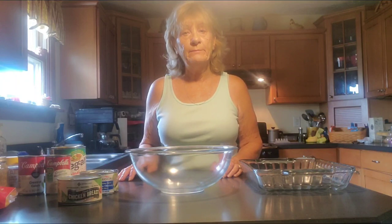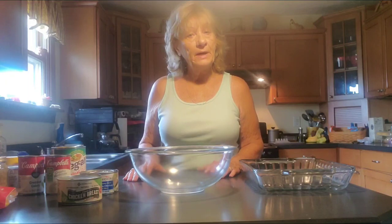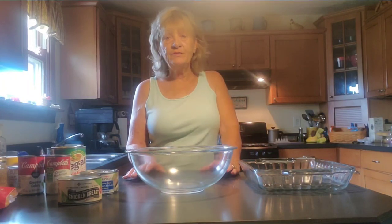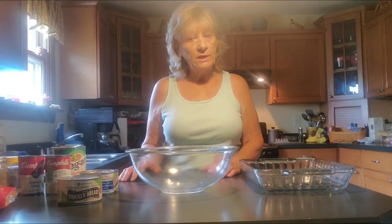Welcome everyone to Belinda's Country Living. Good morning, afternoon, and evening to all my YouTube family and friends. Today I'm going to be making a chicken pot pie casserole. One of my subscribers left a comment that they wanted me to do a chicken casserole using canned chicken, so that's what I'm doing today.